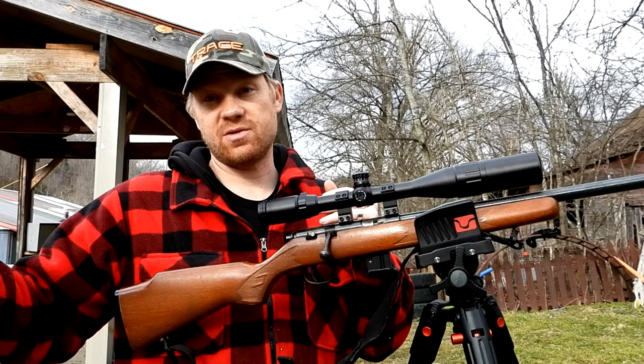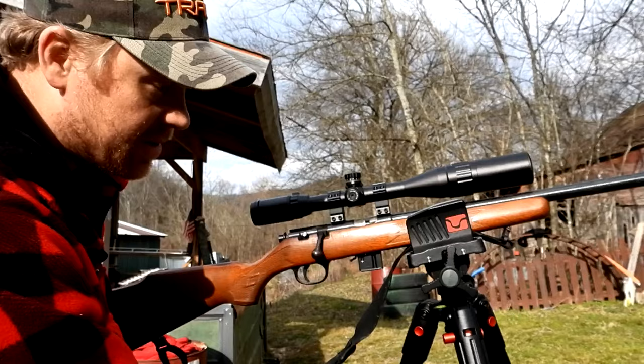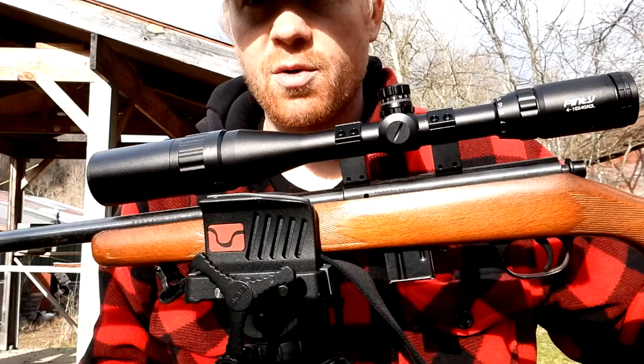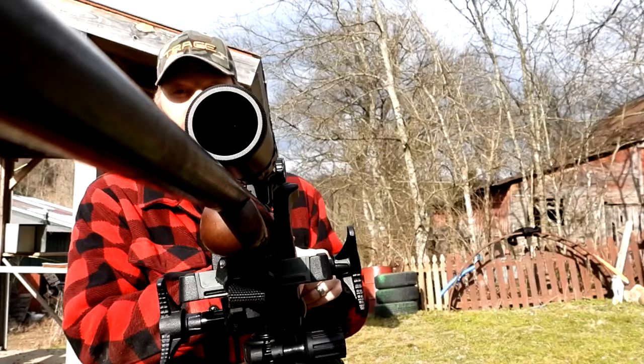Before I forget — everybody always asks — this is my Marlin 17V, and this is a BOG Death Grip tripod. Like I said, I bought it myself, this isn't a paid ad. I grabbed some Norma 17 HMR ammo, and on top of this one we've got a Pinty 4 to 16 power scope. Pretty sweet setup. Let's go down there and take the first shots from the bench vice and see what happens.